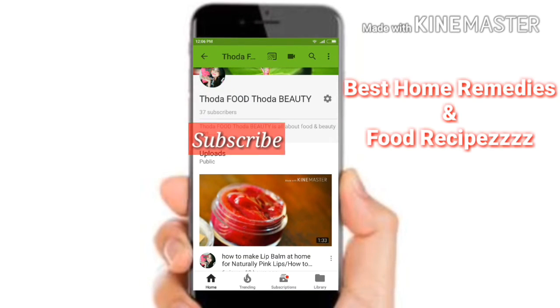After 30 minutes you can shampoo and you will see that your hair is more manageable. Subscribe to my channel to get the best home remedies and food recipes.